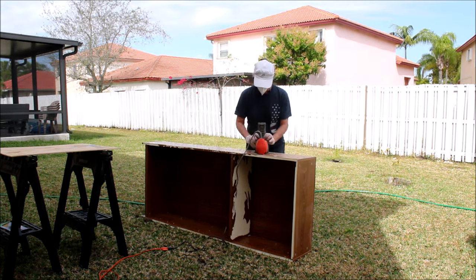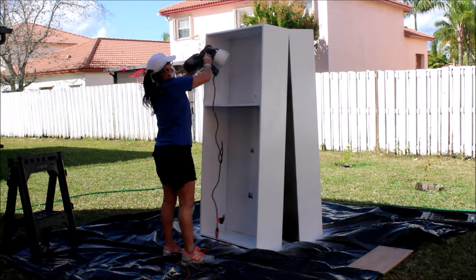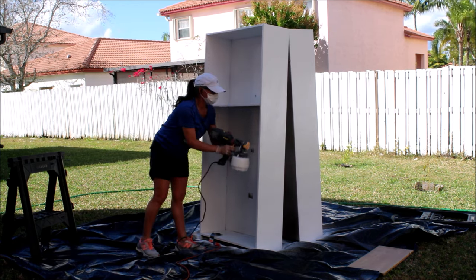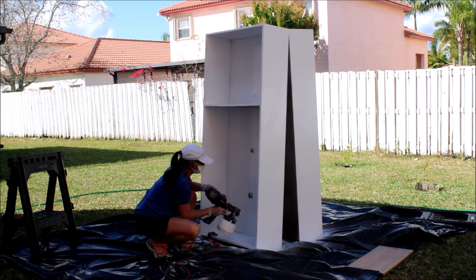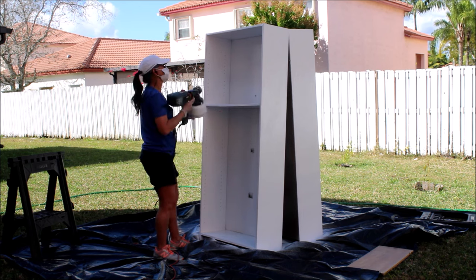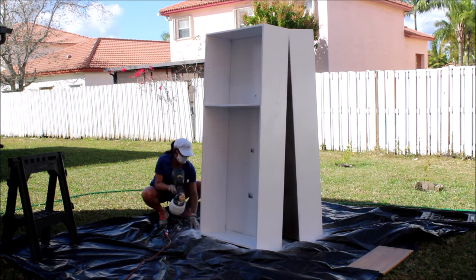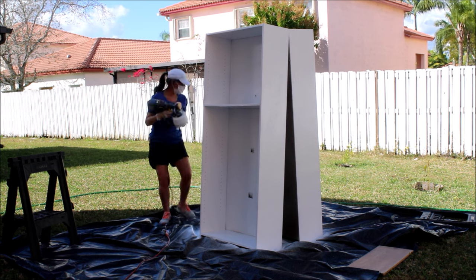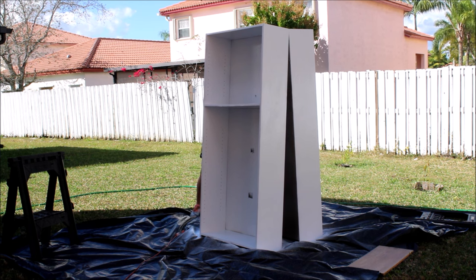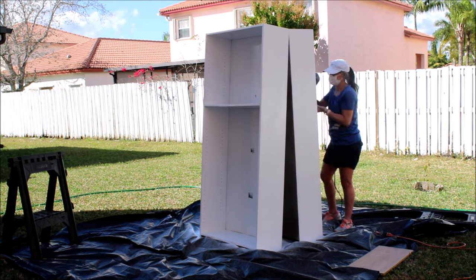The next thing to do would be to spray paint them completely, and as you can see I already spray painted them, so I'm spray painting the second coat of paint. I waited a whole day in between but it's not necessary — you can wait at least two to three hours until it's dry between coats. I am glad I decided to make this transformation. I think they are coming along so much better.